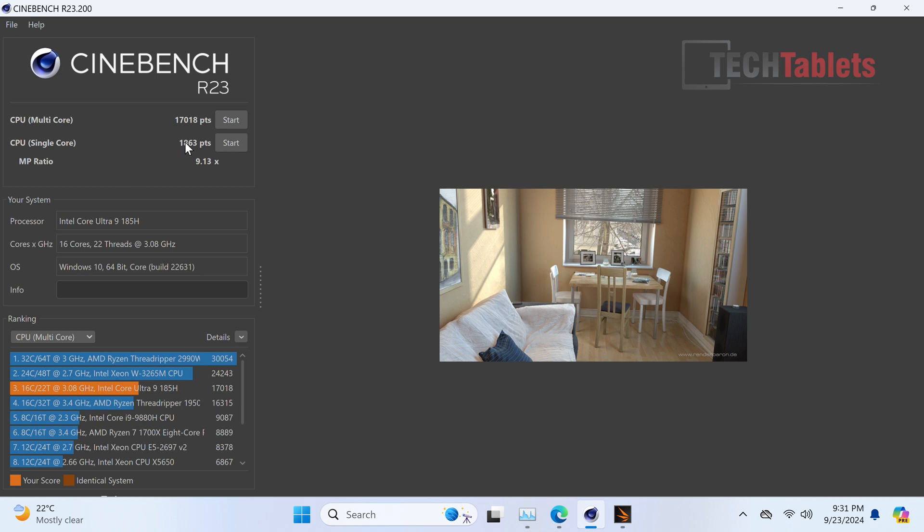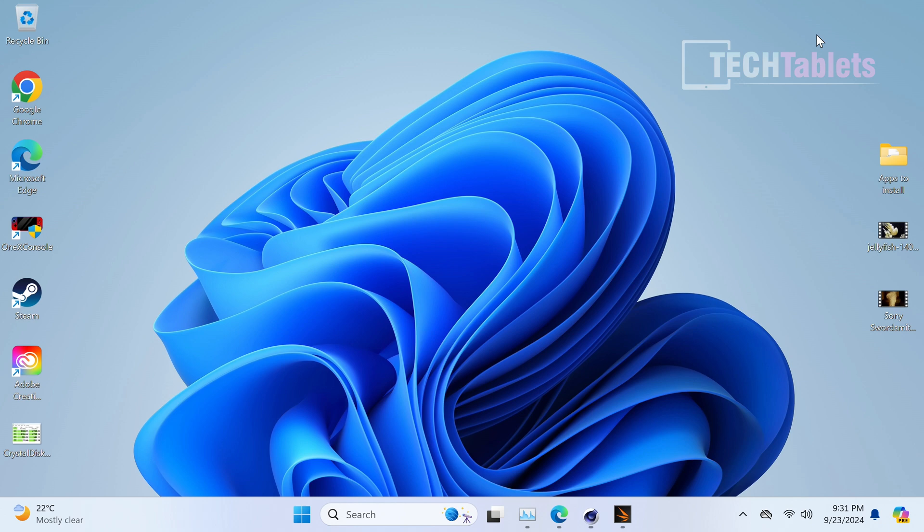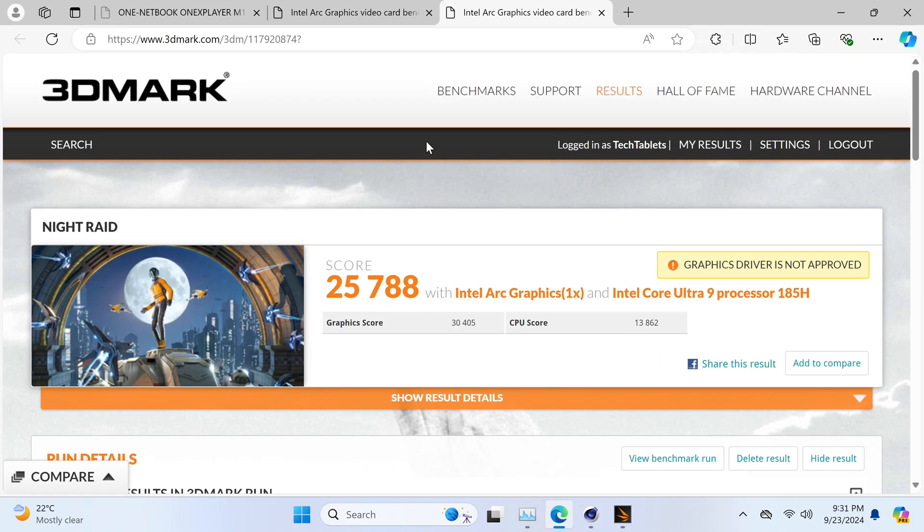The single-core and multi-core Cinebench scores are slightly below what I've seen elsewhere for this chip, but still very good. The multi-core score actually betters the Threadripper 1950X, which is a huge chipset - impressive given how small the M1 is, though the Threadripper is admittedly dated now.